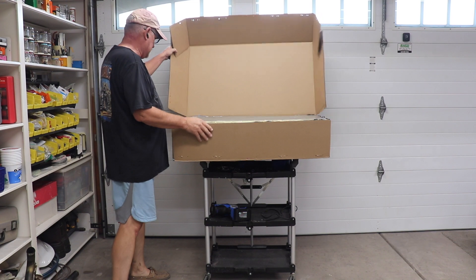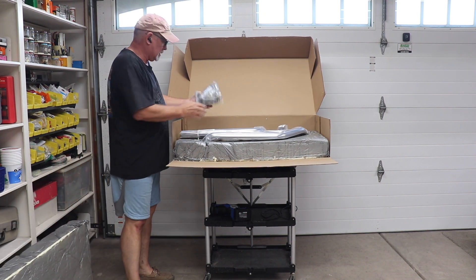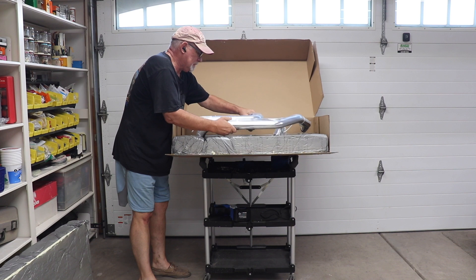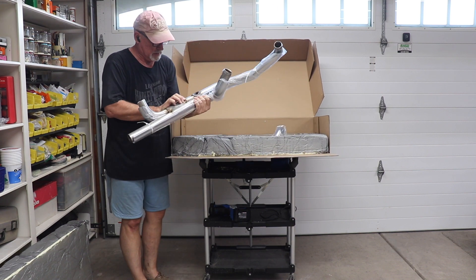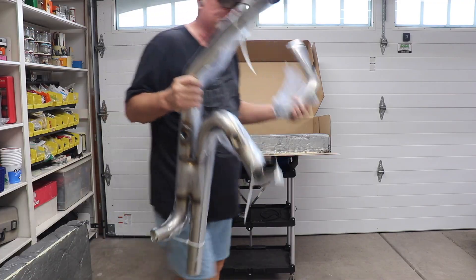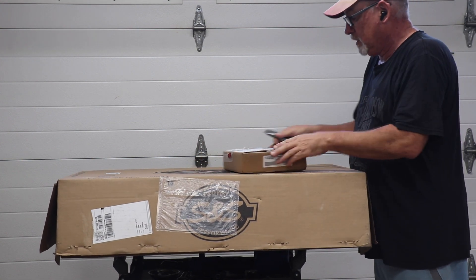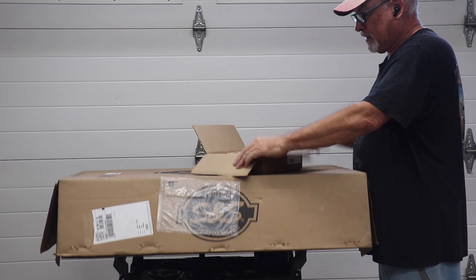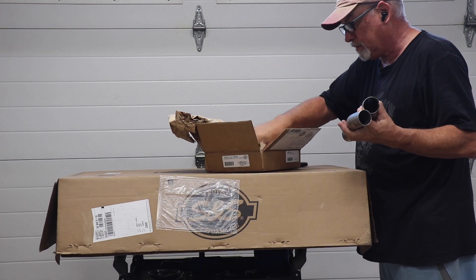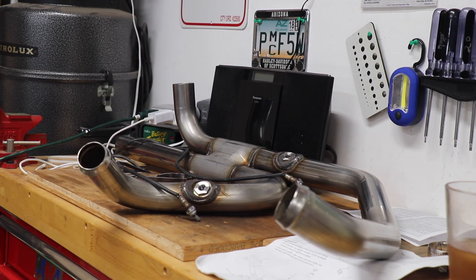Opening up the box we've got a big piece of foam, a bag of parts, the header assembly, and the crossover piece — that's our new header. The second box has the trike adapter pipes needed to make the muffler bend down into the body of the bike. We get two of these pieces, a couple clamps, and an S&S sticker. We need to get these pipes ready to put on.